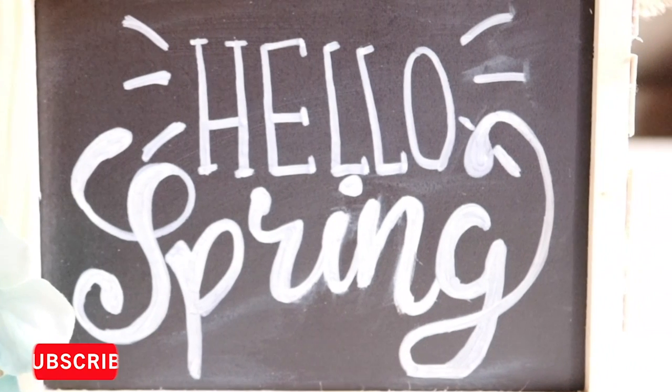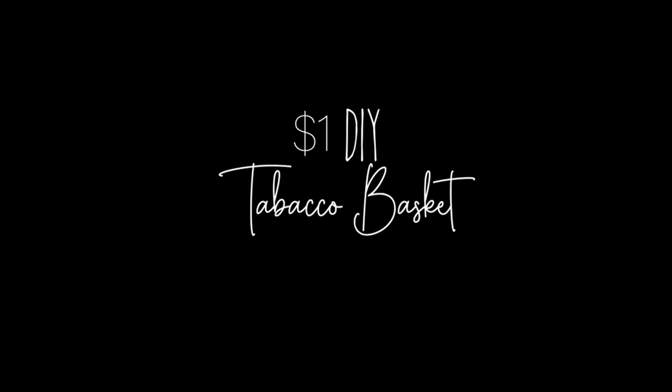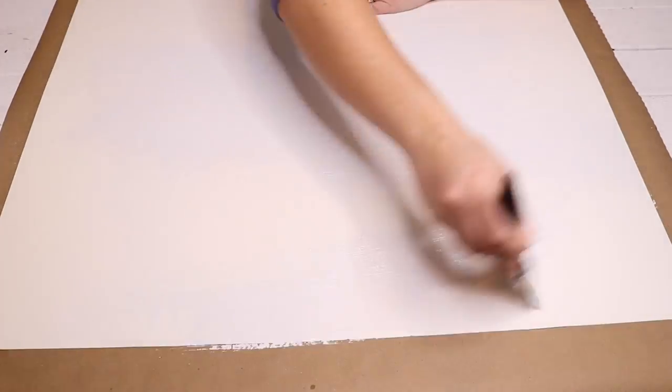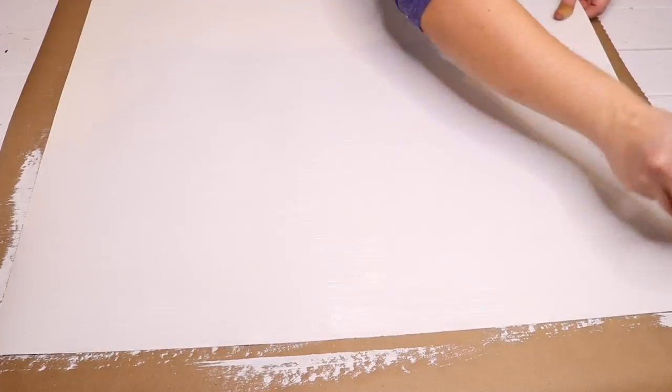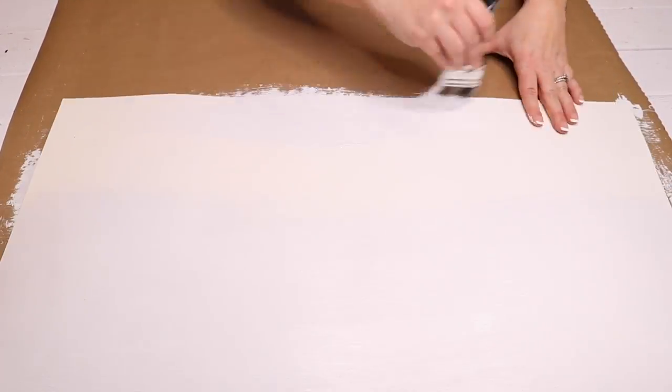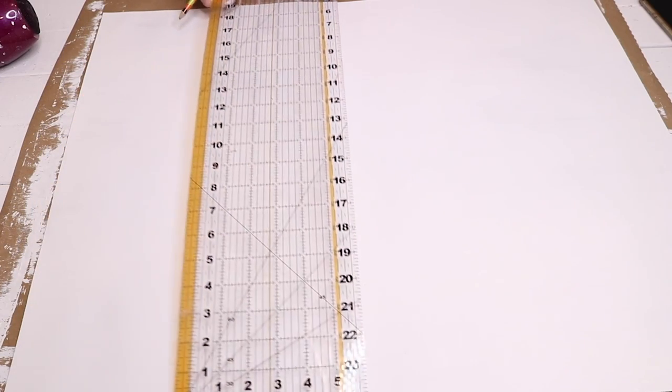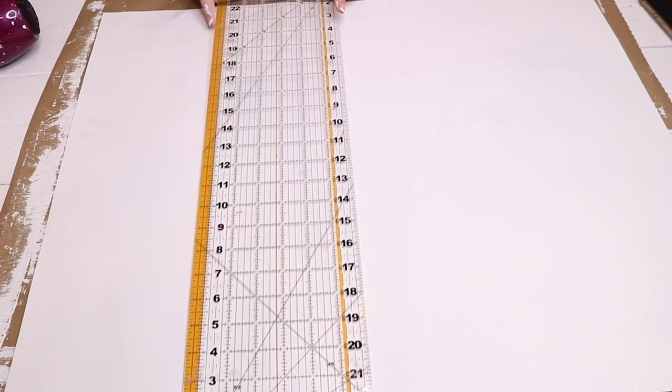Let's get started on the DIYs today. This first DIY is the $1 tobacco basket made from poster board from Dollar Tree — just one thing of poster board. I am not the original creator of this tobacco basket; I did see a couple YouTube videos when I thought of this idea, and I will leave them linked down below in the description box.